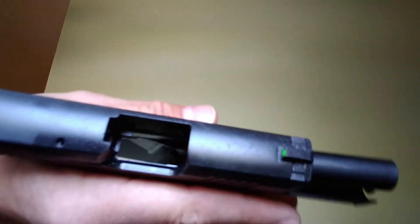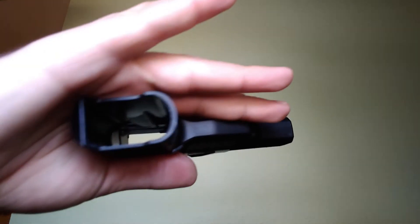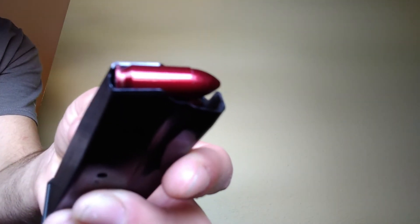Let me show you — chamber is empty, and I've got my dummy ammunition here that I'll be using today.